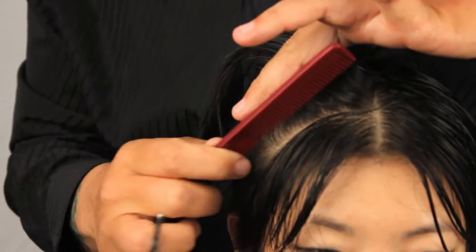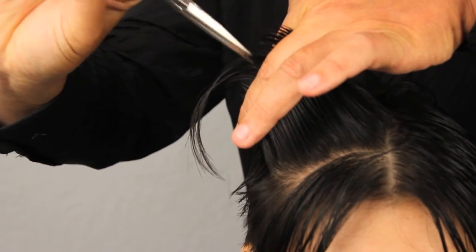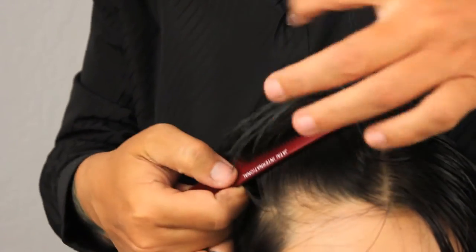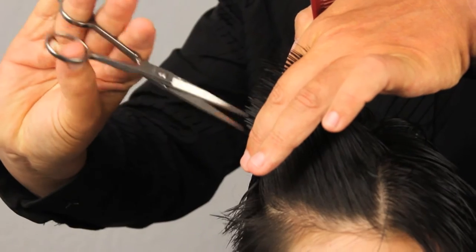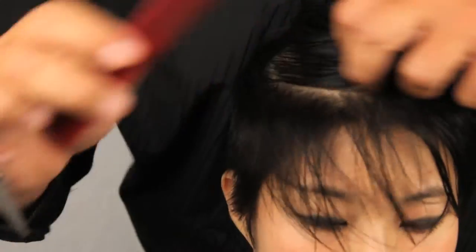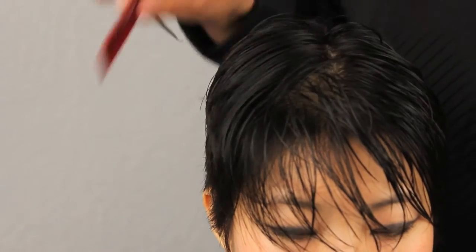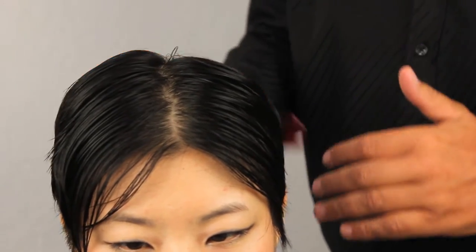Moving forward into the hair, this is where we start to over-direct back, like we did on all the previous sections on the sides and on the top, to maintain some of that length at the front so that our client can have some hair to play with. Last section on this side — over-directing back, point cutting all the way through using the shears to get a lot of texture. I already like the way the motion of her hair is taking that up. It looks very good. So we're going to be moving on to the other side and repeat this whole technique and join it all together.